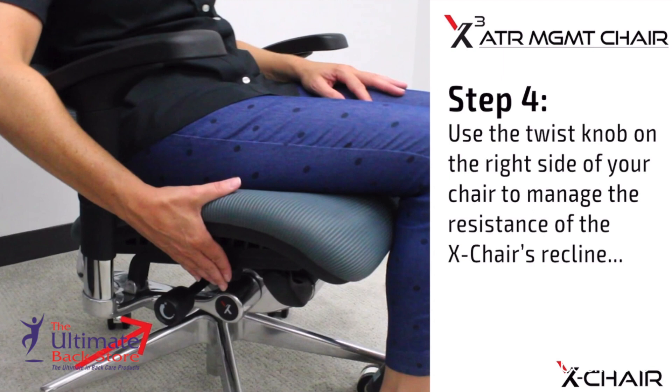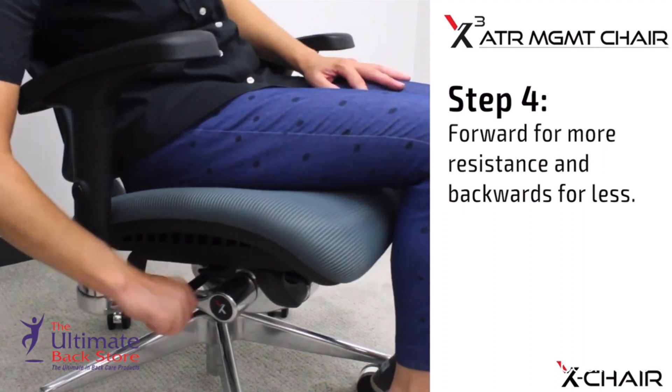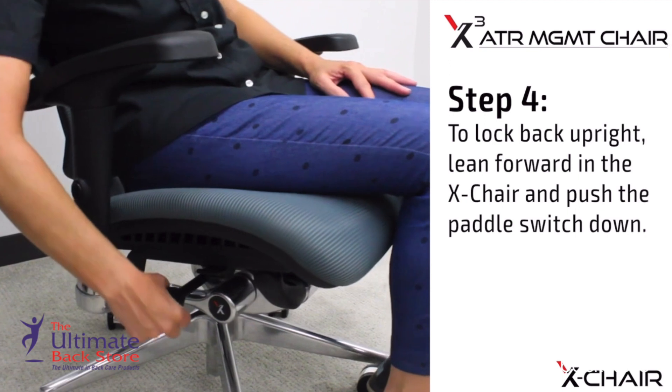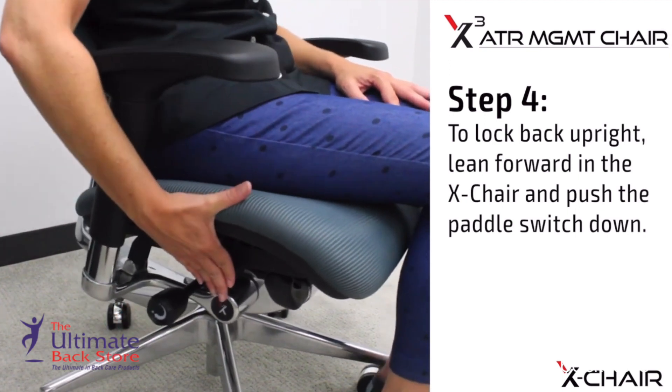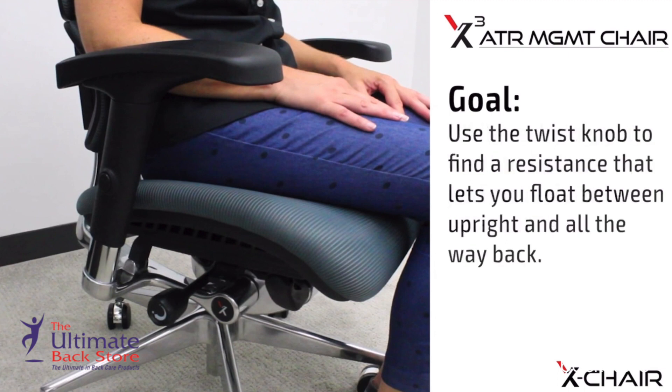Use the twist knob on the right side of your chair to manage the resistance of the X Chair's recline — forward for more resistance and backwards for less. To lock back upright, lean forward in the X Chair and push the paddle switch down. Goal: while reclining, you want to find the perfect resistance balance. Use the twist knob to find a resistance that lets you float between upright and all the way back.